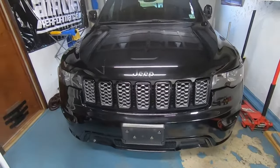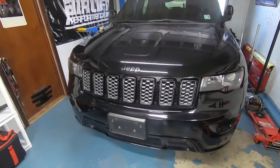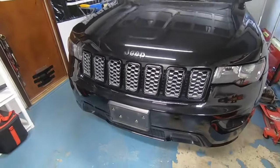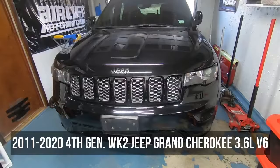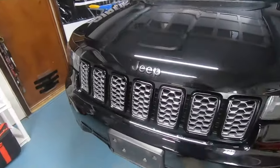Hey, what's going on everybody, back with another how-to. Today we're going to be replacing the water pump on this 2017 Jeep Grand Cherokee 3.6. This should fall in line with any 3.6 fourth gen Grand Cherokee, which is 2011 to 2020, so let's get into it.